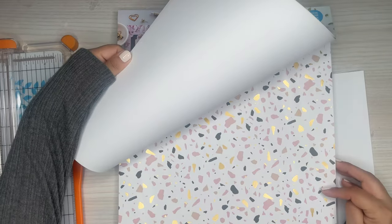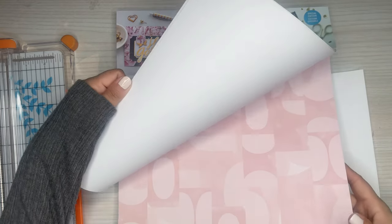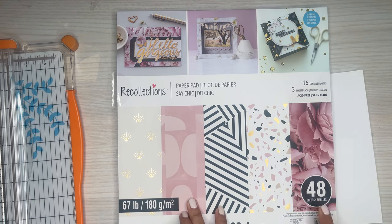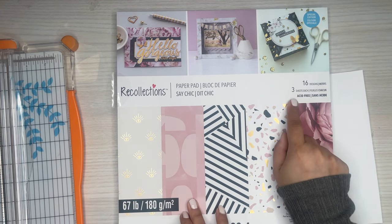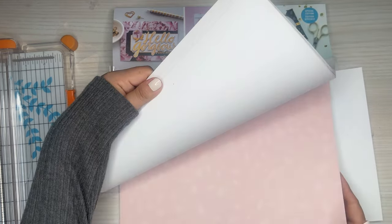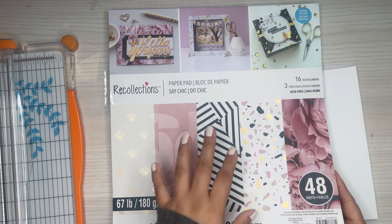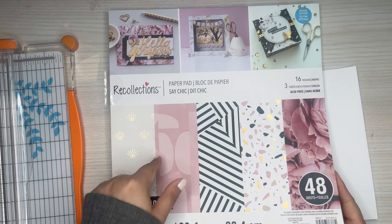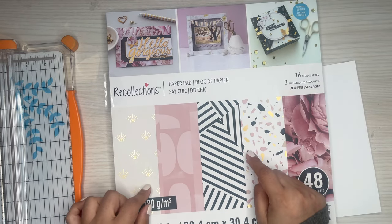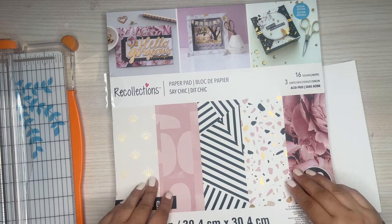I really like this one because it's only one-sided, which I like for this so the inside is white. It comes with 48 sheets — 16 different designs, three sheets of each. It's a cohesive pack of paper you can use for this challenge because you're going to need quite a bit. These are great packs. I think they were $9.99 for this pack, so definitely check it out. Joanne has some options too that are really cheap, and if you use a coupon, very affordable.